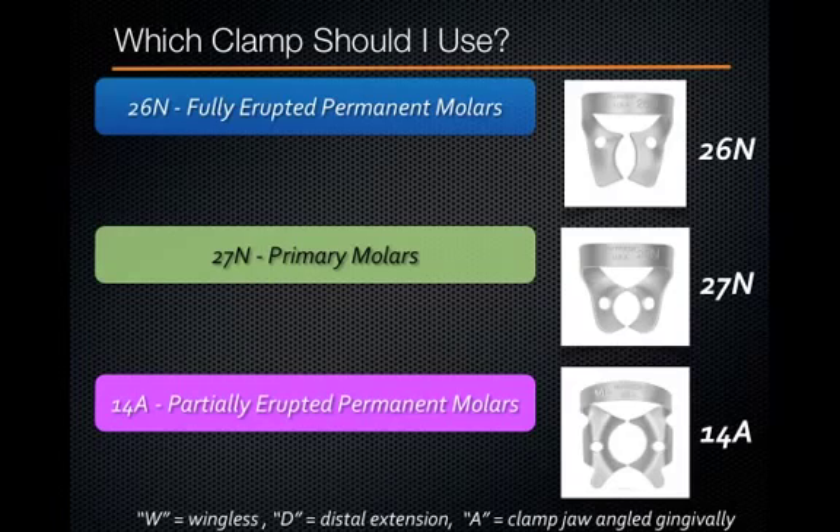So try to think ahead. Is the tooth fully erupted or partially erupted? Is it a primary or a permanent molar? All of these factors will help you decide on the best clamp to use and to get ready before your patient arrives.